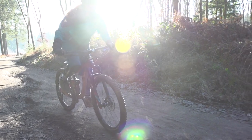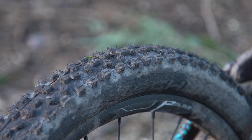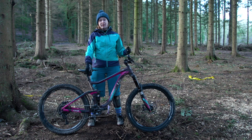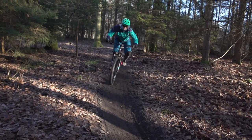Wheels are Giant's own, and on them you've got the Schwalbe Magic Mary at the front — nice and grippy — and at the back a Hans Dampf. I really like this tyre setup; it gave me plenty of grip front and rear, and particularly at the front it bites in really nicely on boggy terrain. All in all a really good setup.